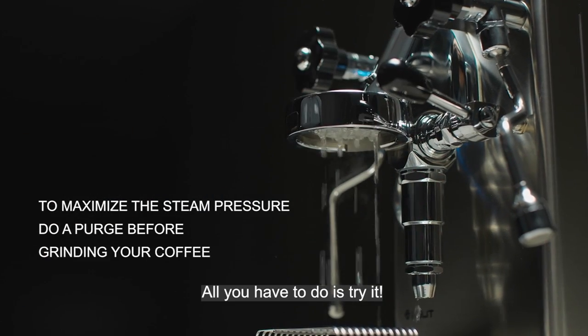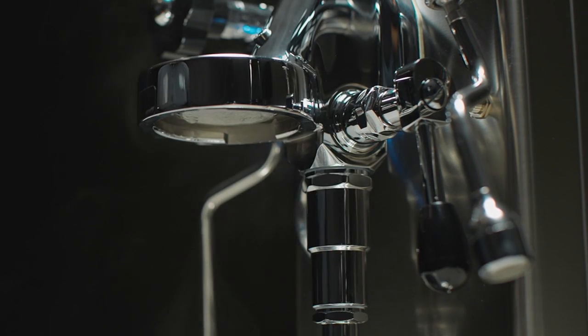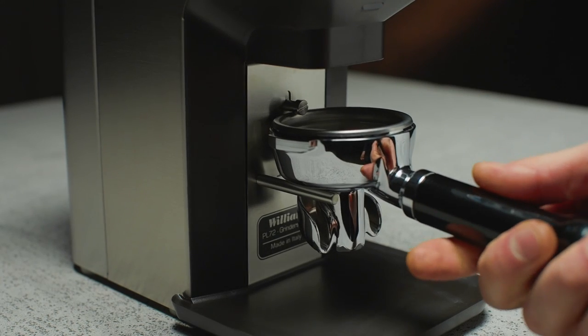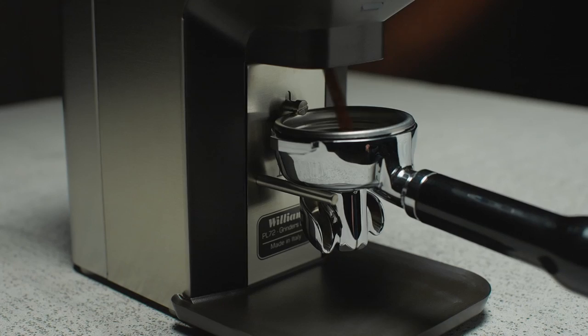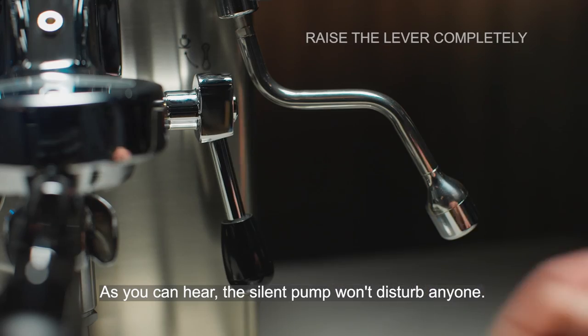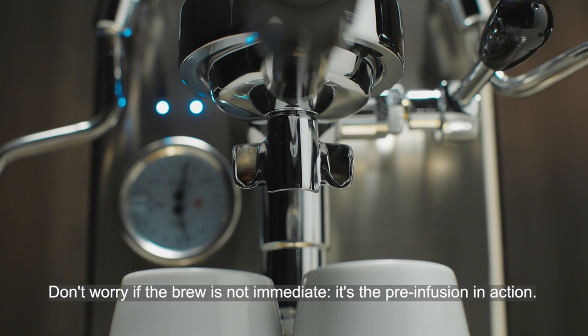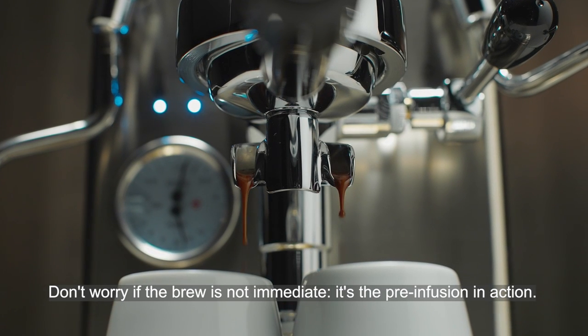All you have to do is try it. As you can hear, the silent pump won't disturb anyone. Don't worry if the brew is not immediate — it's the pre-infusion in action.